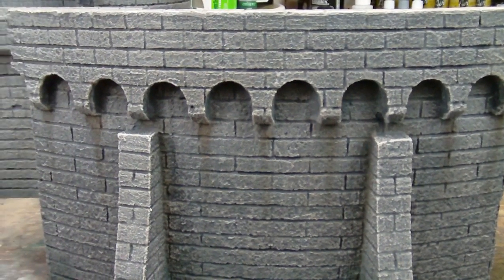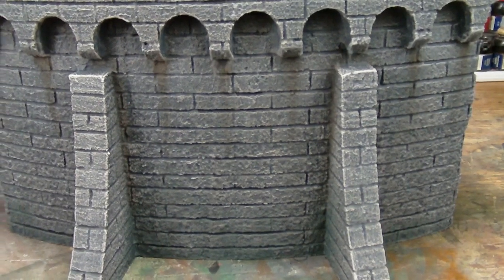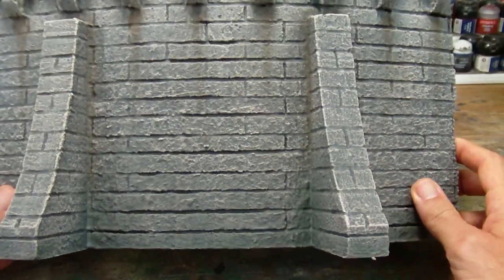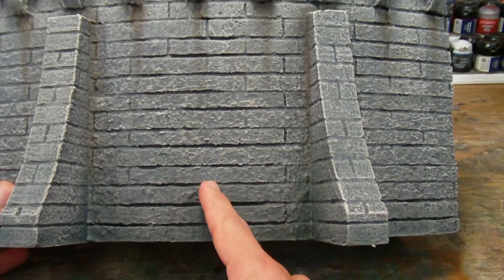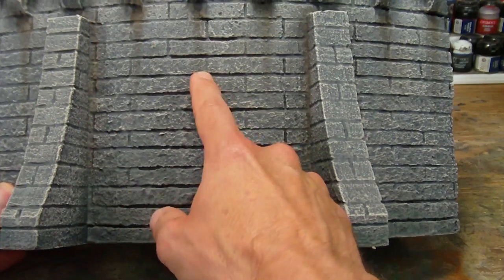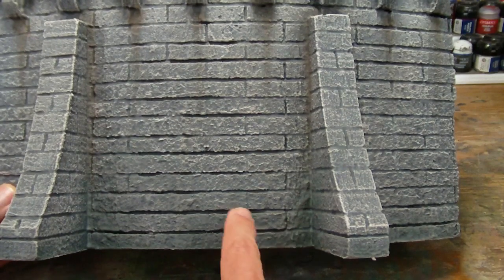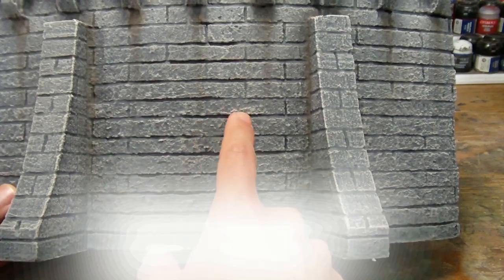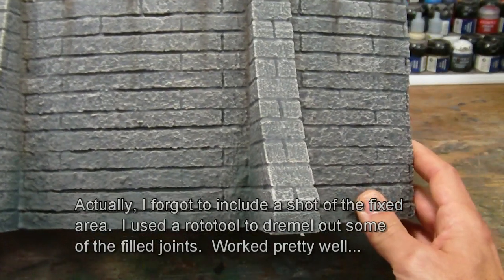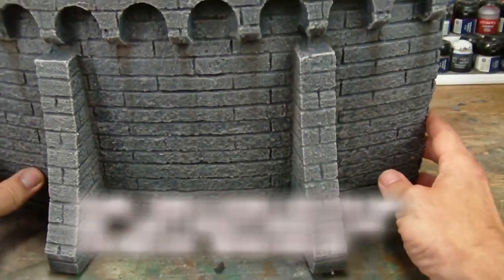Here's a shot of the outside of one of the side sections so you can get a sense of that detail up close. One thing I noticed is that I actually forgot to score a line or two in one of these rows, and a couple of them have been filled in fairly heavily. I'll show you a spot where I tried to fix that in a second.